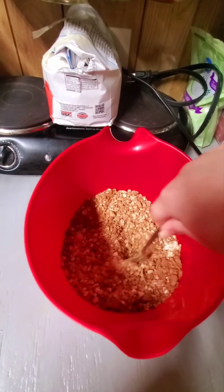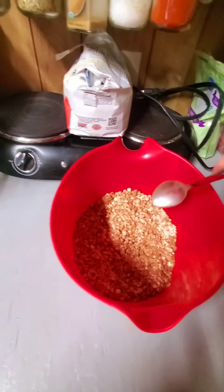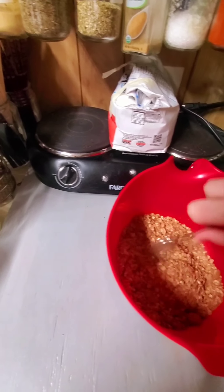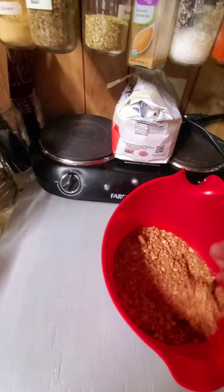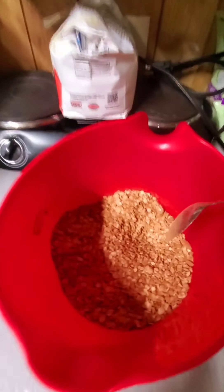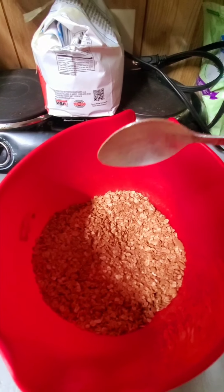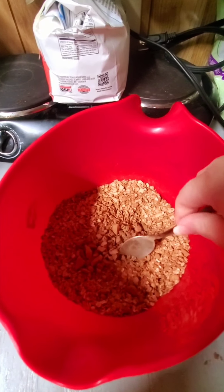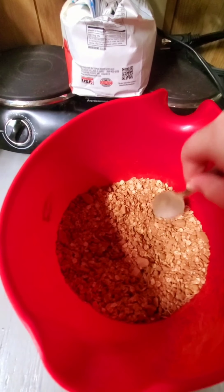We're going to mix that all together. Keep mixing it so it looks better than this. I might add some more cocoa powder, actually — it's not as dark as I'd like. It kind of looks like cocoa pebbles right now. I want it darker, so add another spoon. It's kind of clumpy. Stir it up and make sure we get all the clumps out of the cocoa powder.